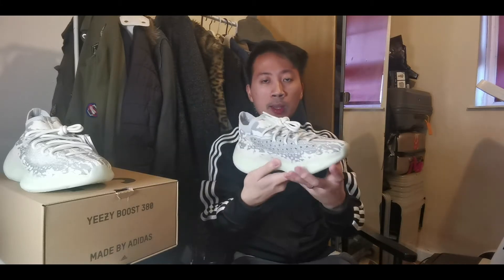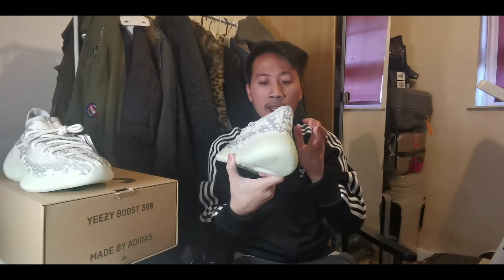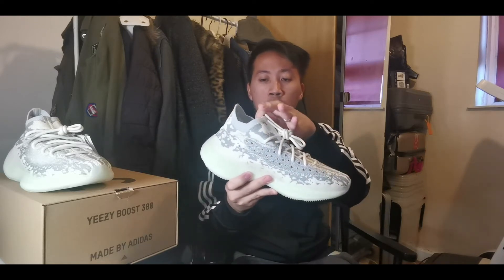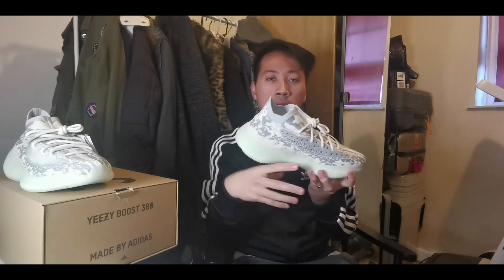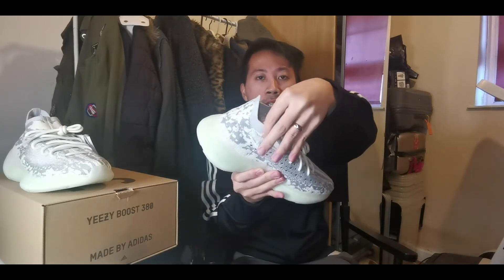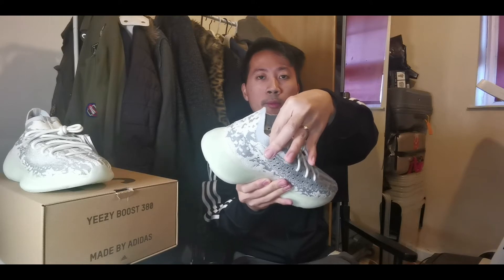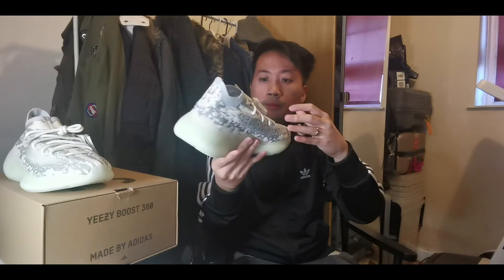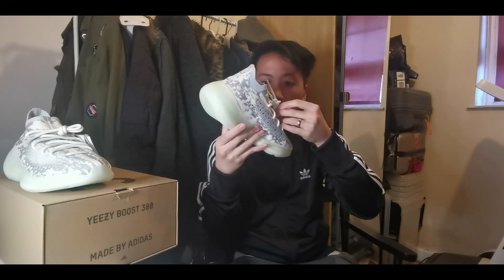When it comes to this Yeezy 380 Alien, they combined the tongue so it looks like a sock-type sneaker, kind of like those Balenciaga runners. It has a nice comfortable stretchy sock fit when you put it on. For the laces, unfortunately it's not the reflective type — it's a standard semi-white colored lace.